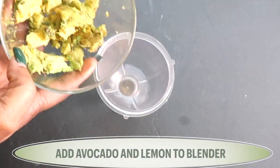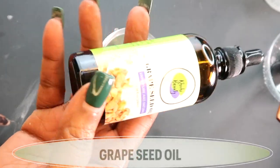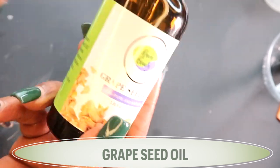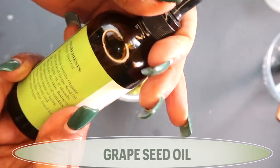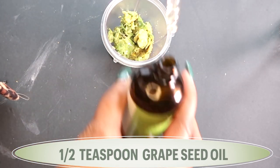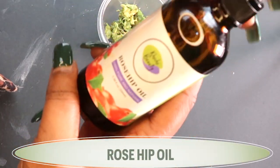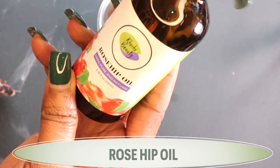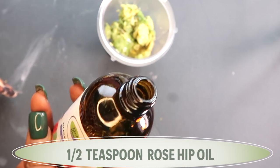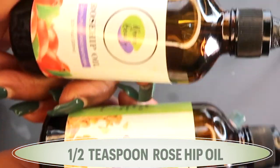Now we're going to blend the two together. Here we have our blender and we're just going to add this in. I'm going to add a little oil — my oil of choice is grapeseed oil. Grapeseed oil is a light oil that will not clog the pores. You can get the Chichi Beauty grapeseed oil in the description box below. We're going to use about half a teaspoon. Then I'm going to reach for some rosehip oil, which is rich in vitamin A — also the Chichi Beauty rosehip oil, available in the description box below. We're going to add about half a teaspoon of the rosehip seed oil as well. So the two oils we're using are grapeseed oil and rosehip seed oil.